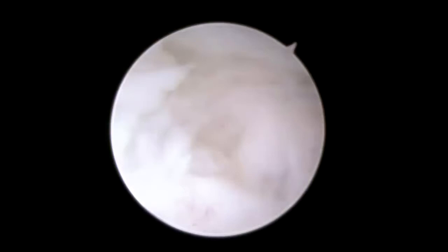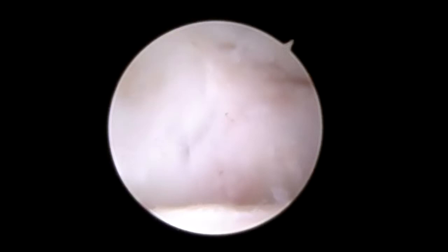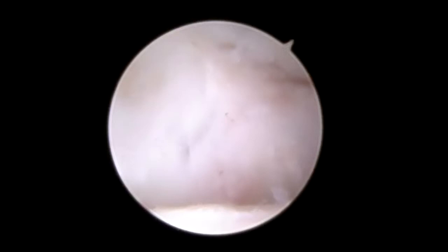The joint has been cleaned out — nice wide open space, no tissue enfolding into it. Inflamed tissue has been removed. There's the edge of the intact ligament there, you can see. All done.